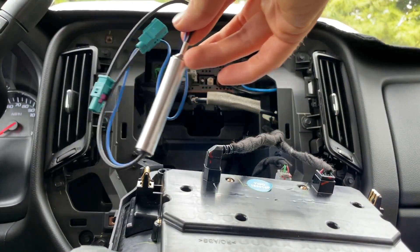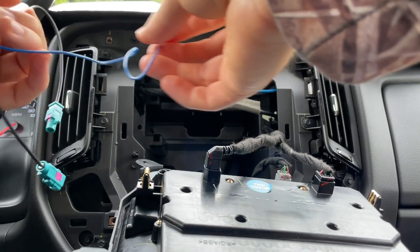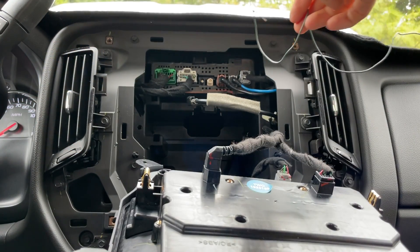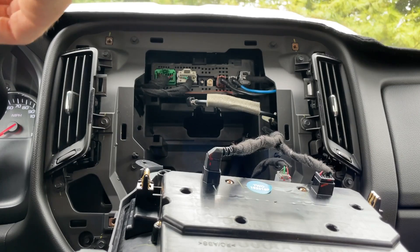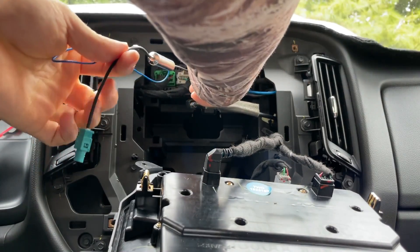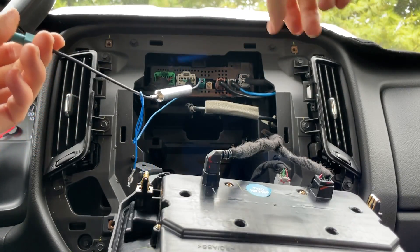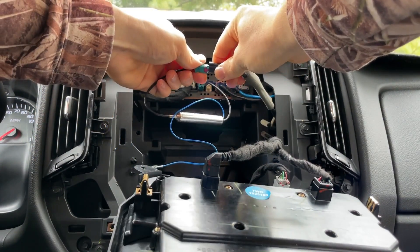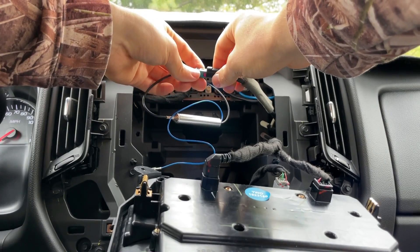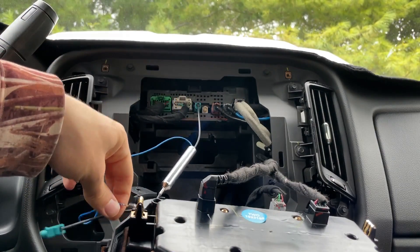I have this antenna booster, which needs a 12-volt power source. I've got a temporary wire running from under the hood of the truck and I'm going to plug this in and see if these actually do something. It's giving me a signal just from that — with just the booster and 12-volt power source.